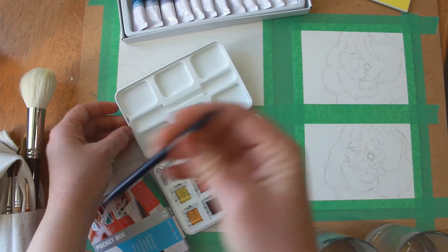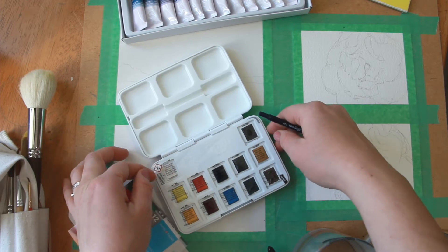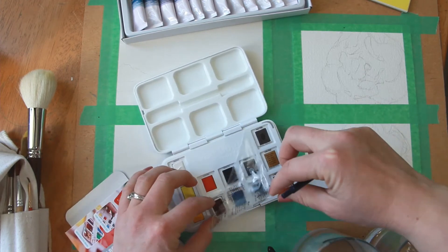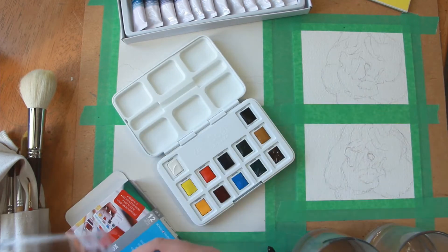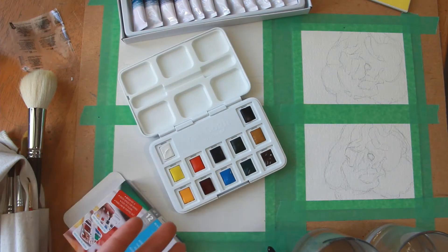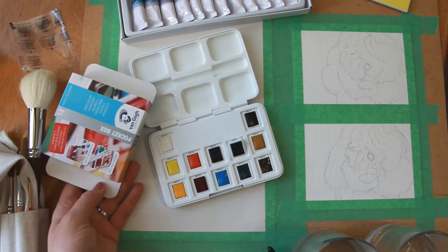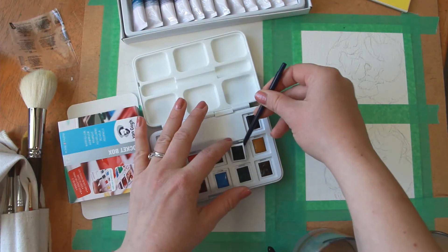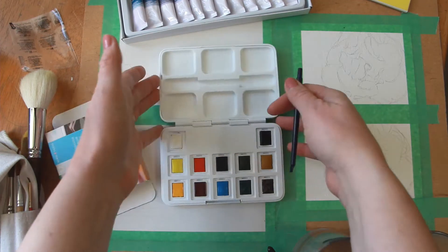Here's the brush — you can use it to pop out the tray. These are brand new half pans. He suggested I get the brilliant colors but I decided to go with this one instead. Let's give these a go.